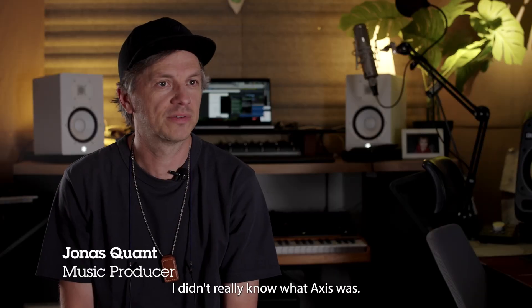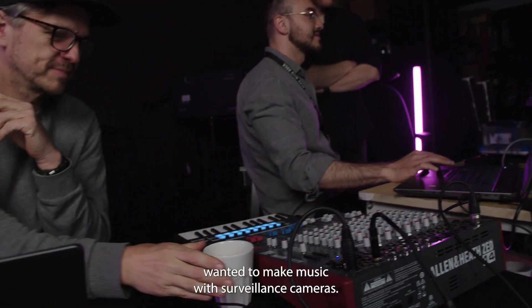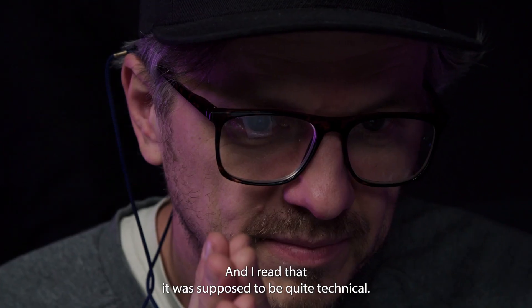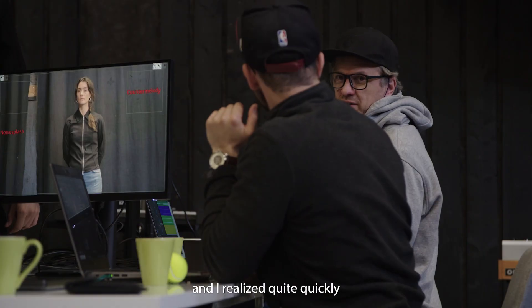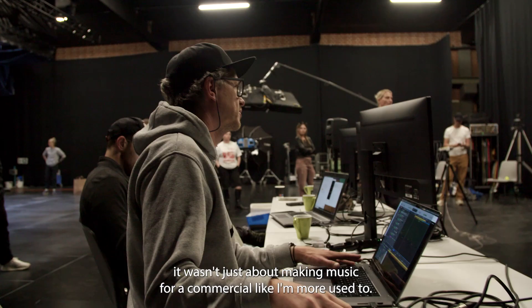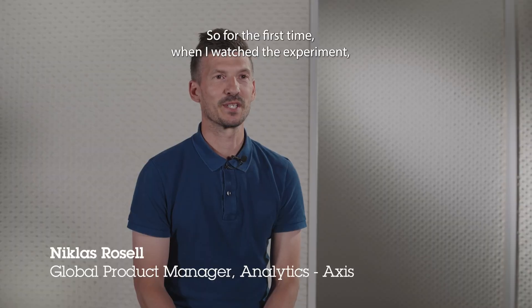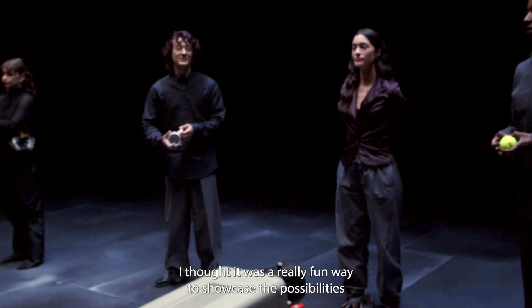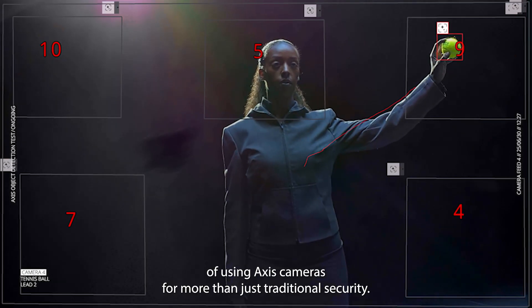I didn't really know what Axis was. I just heard this security camera company wanted to make music with surveillance cameras, and it sounded super fun. I read that it was supposed to be quite technical, and I had to work closely with the engineers. I realized quite quickly it wasn't just about making music for a commercial. So for the first time, when I watched the experiment, I thought it was a really fun way to showcase the possibilities of using Axis cameras for more than just traditional security.